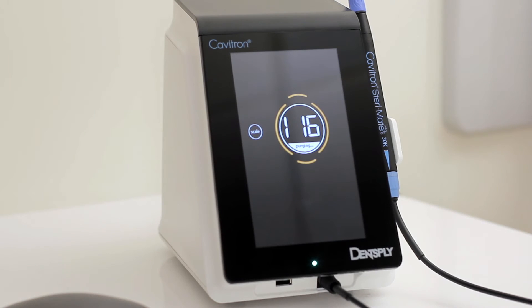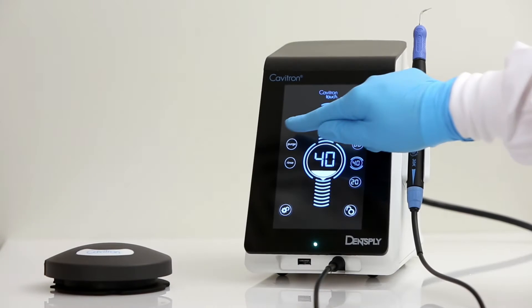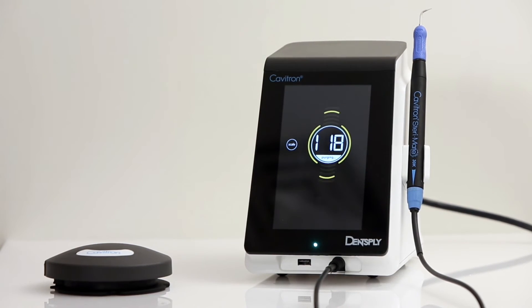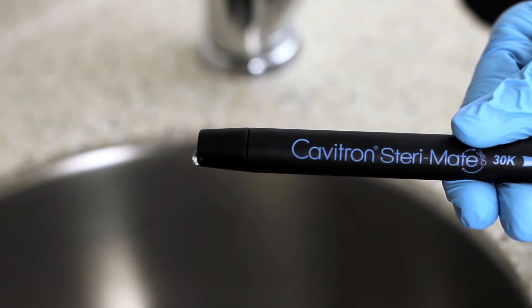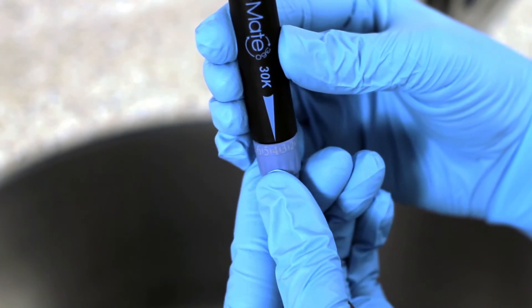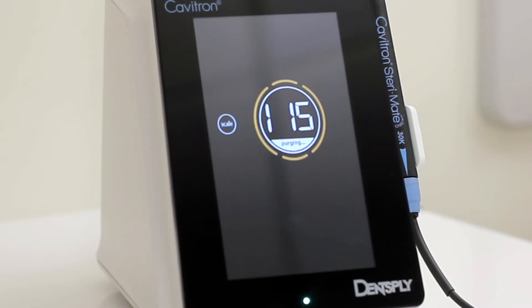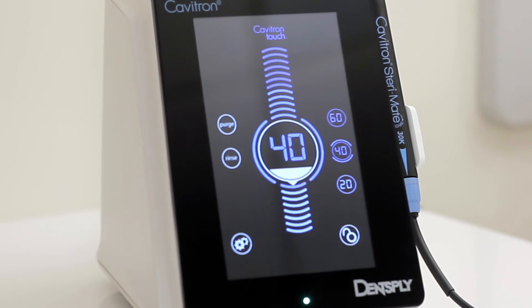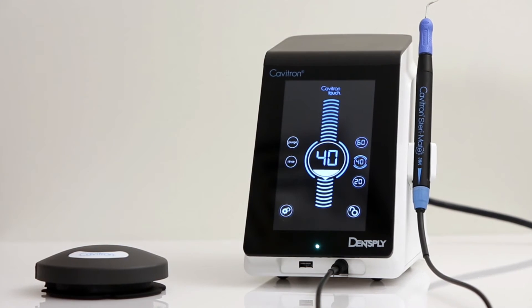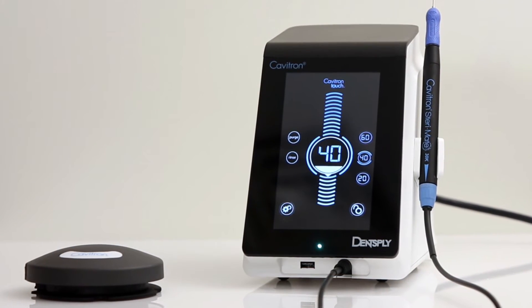Use of purge feature. This setting is used to flush the water lines at the beginning of the day or between patients. Purge will run automatically for 2 minutes, and adjustments can be made for maximum water flow, with a countdown in seconds shown on the screen. Push the scale button to return to the main screen or simply tap the foot pedal. After a 2-minute countdown, it will then return to the main screen.